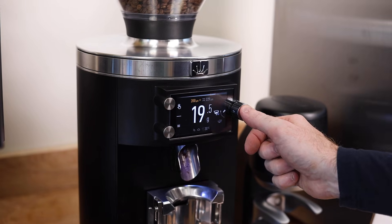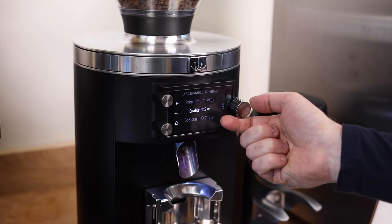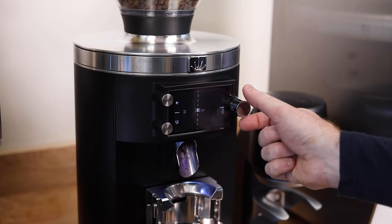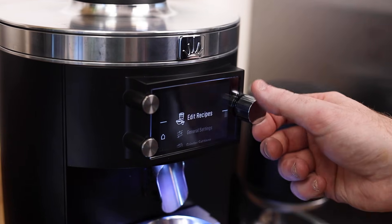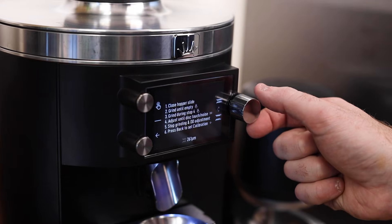Even though you'll get the most from the Grind by Sync system by pairing your grinder to a Marzocco espresso machine, this feature and this grinder as a whole is still very useful for cafes using other models or brands of espresso machines. You can manually program bur distance in the menu of the E80W GBS, which is a very precise way of replicating grind size between two or any number of grinders at different locations. In addition, zero calibration can be done from the menu and requires no tools or disassembly of the grinder.